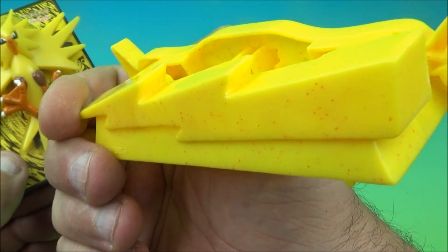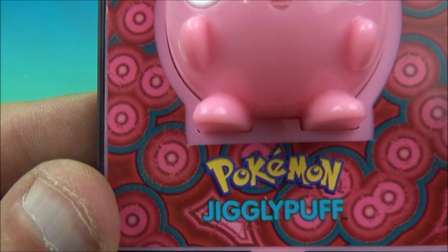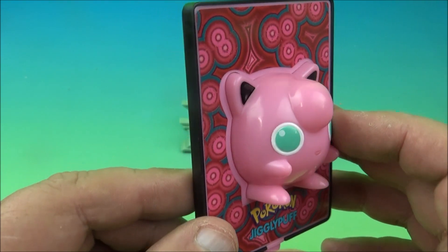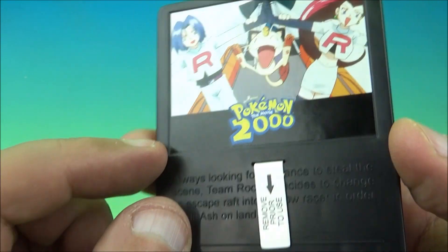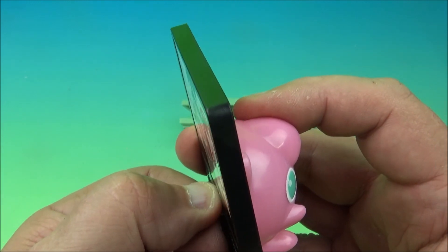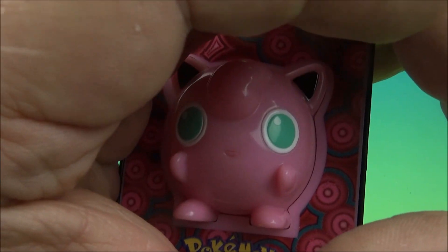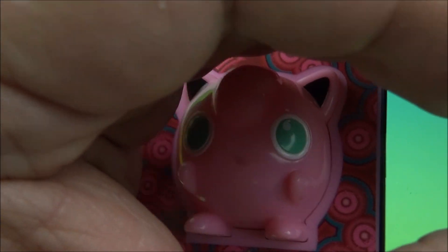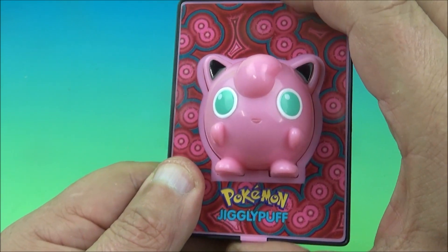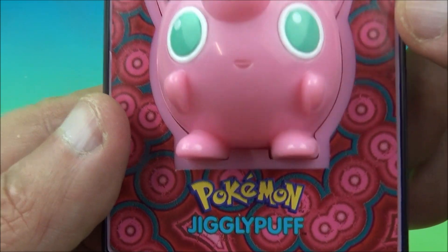Next we have Jigglypuff — I recognize this one. The back shows characters from the movie. This is another light-up one and I'm really hoping just one of these will work. We pull the battery tab out. It doesn't light up. We give it a little tap — nope. That's okay, it still looks great. Jigglypuff — one of the coolest names ever.